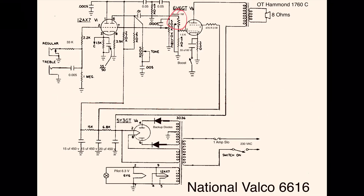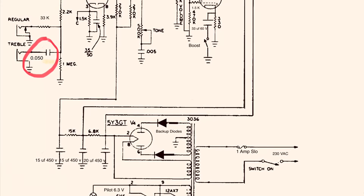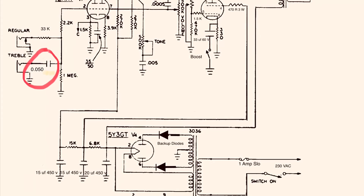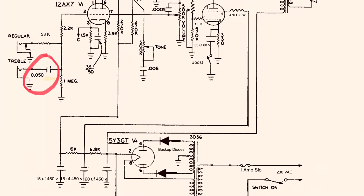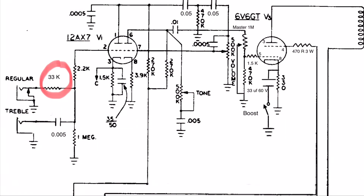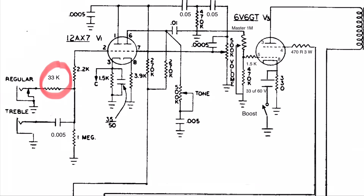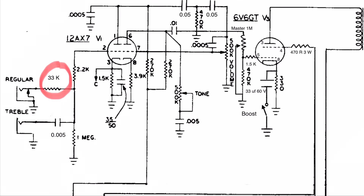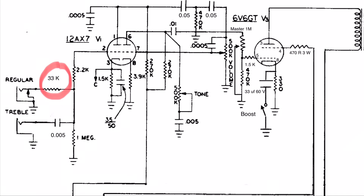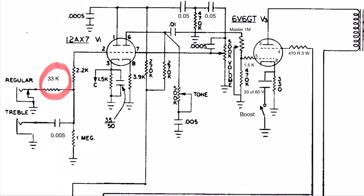Last but not least, the input section. You can fine-tune the overall sound of the amp by tweaking the input capacitor and grid stop resistor. I changed the value from 100k to 33k, and from 0.005 microfarad to 0.05 microfarad. Don't be afraid to try out different values and find the tone that you like.